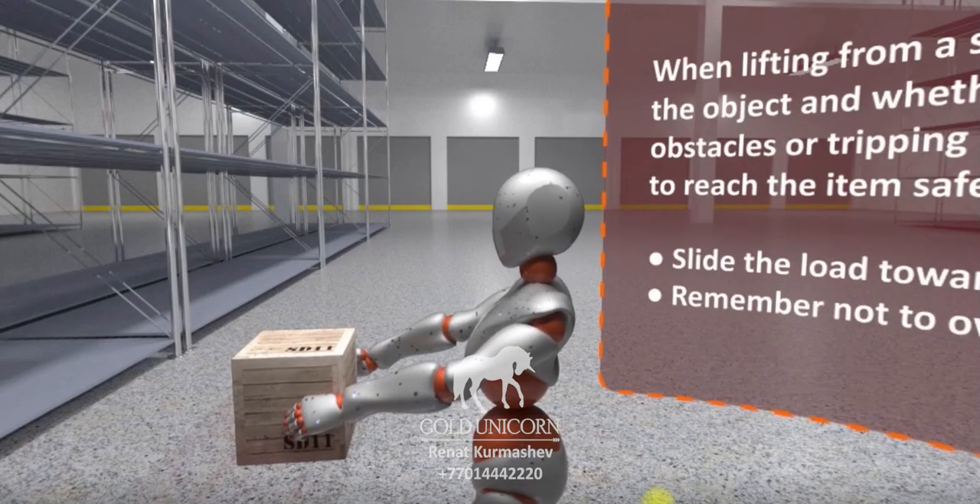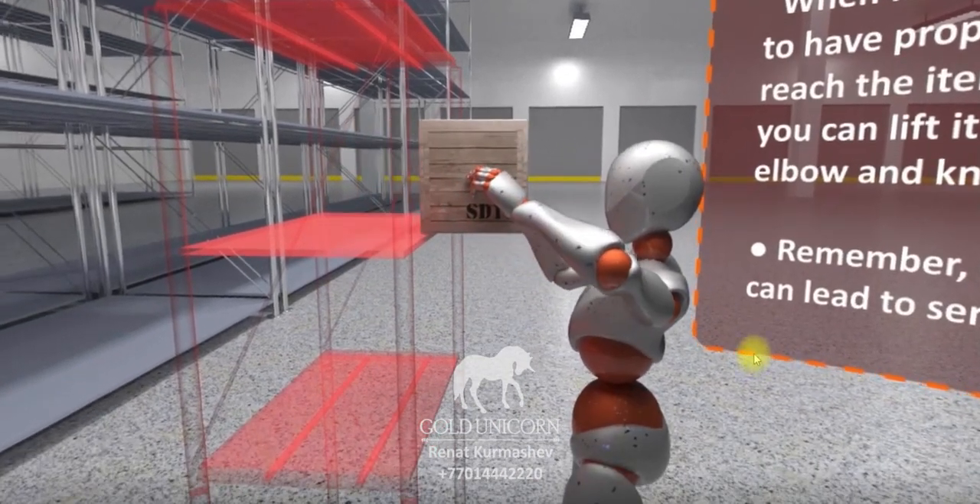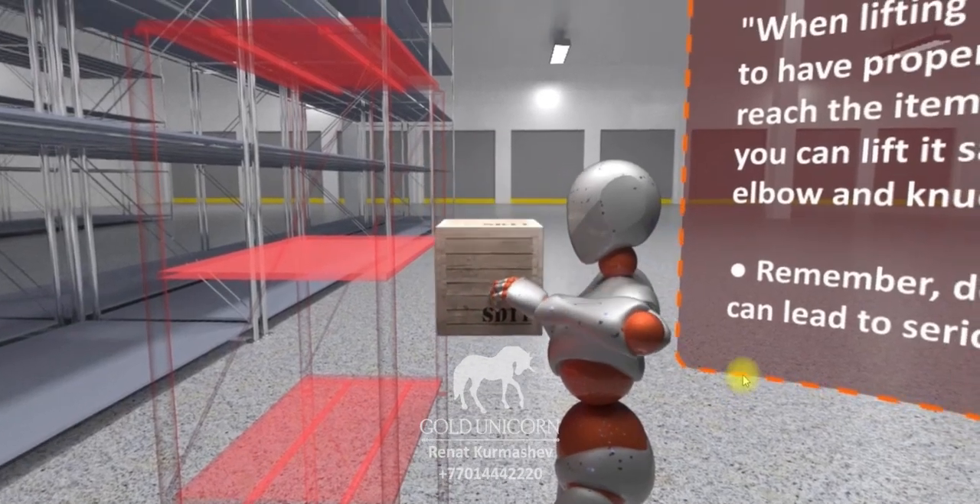Step 4: Lift before you reach shoulder height. When lifting from above shoulder height, it's important to have proper footing.